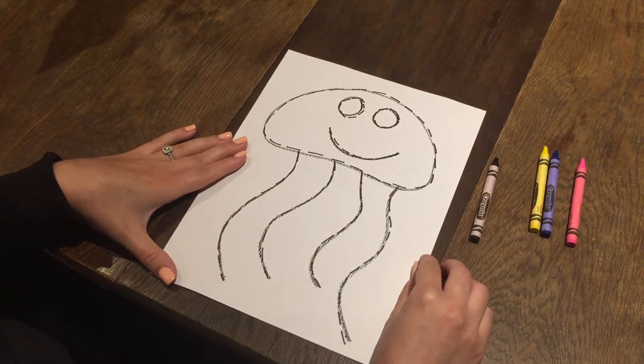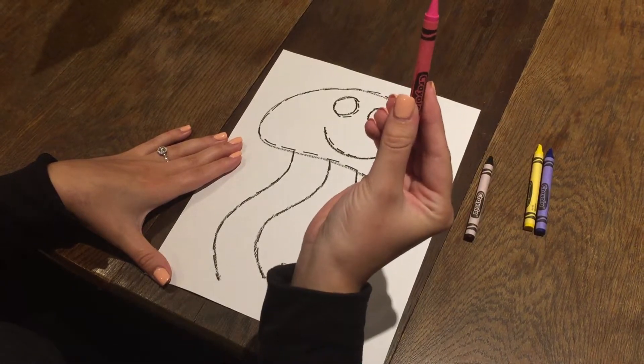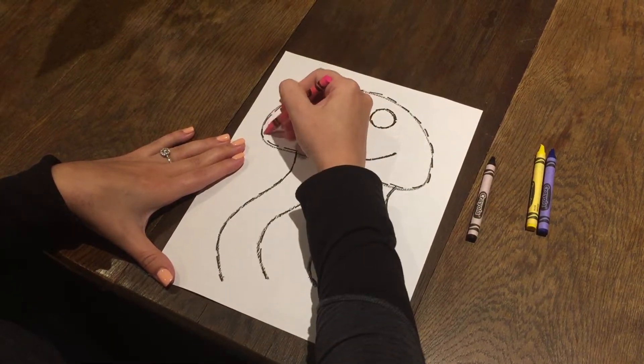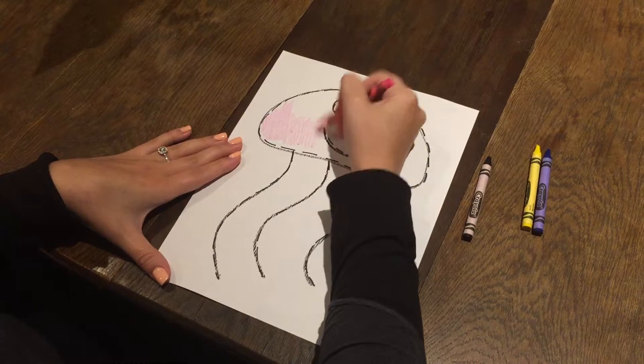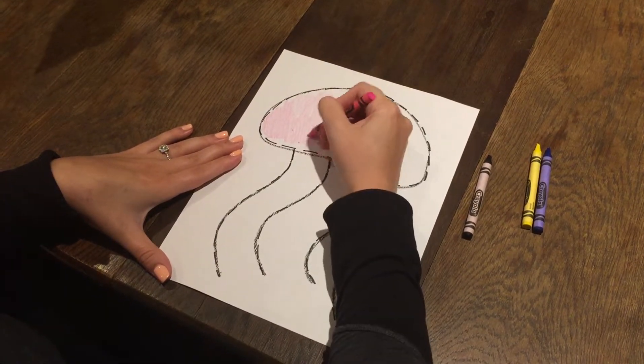Now it's time to color his face. Everyone, get your pink crayon. Color his face. We're coloring a jellyfish.